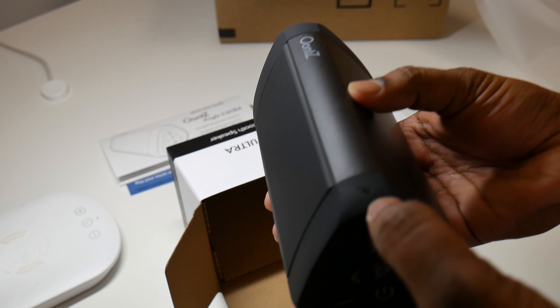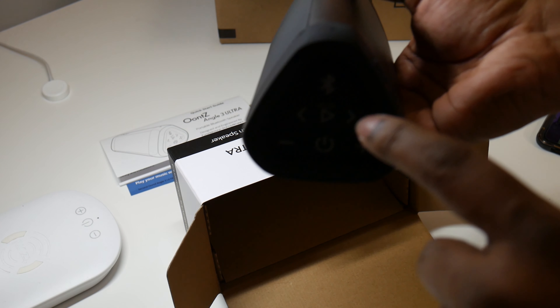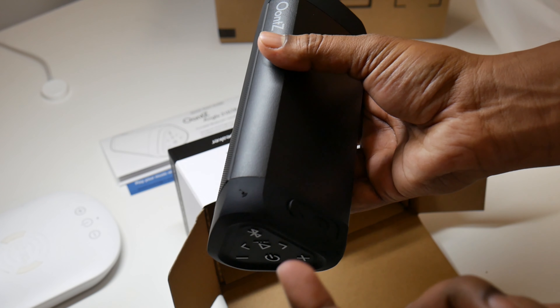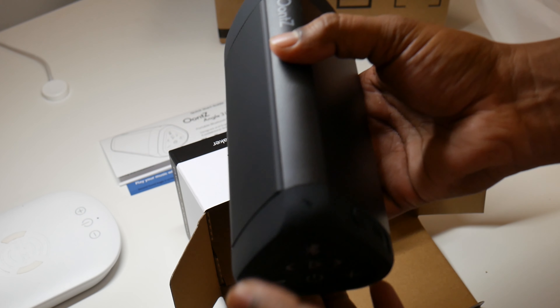And here's a microphone. I'm not totally sure, but this is probably where you speak into or something like that. You got that little icon there engraved in the rubber, but this is not a button or anything.